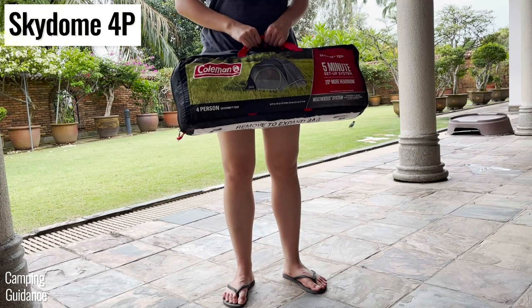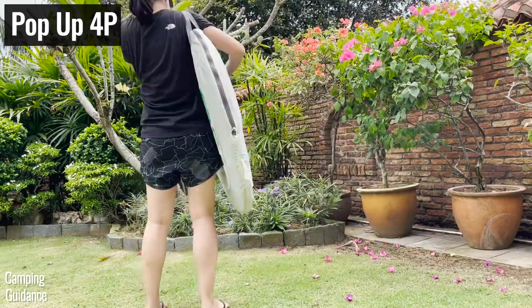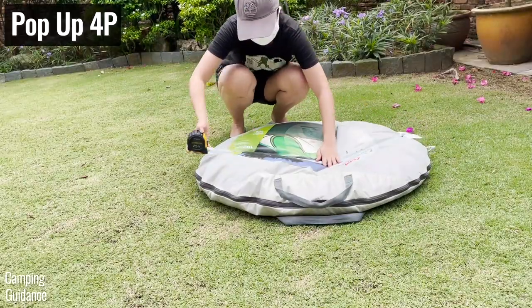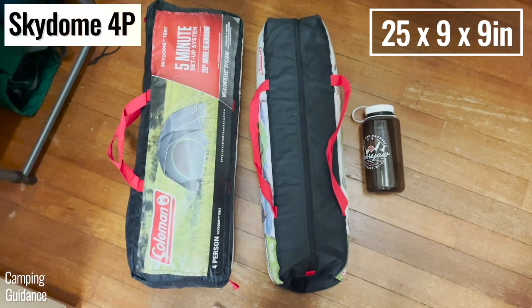The Skydome 4-person tent weighs 10.5 pounds, while the 4-person pop-up tent is slightly lighter at just over 8 pounds. But the pop-up tent is 50% bulkier because it comes in a huge circle, while the Skydome has a normal pack size.